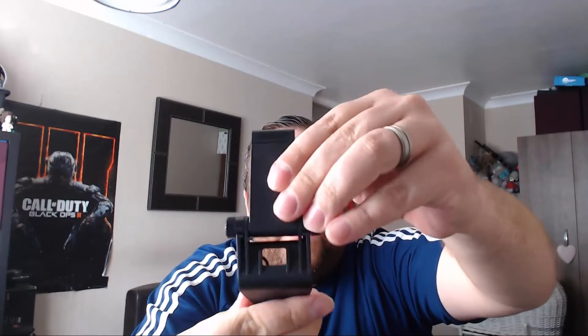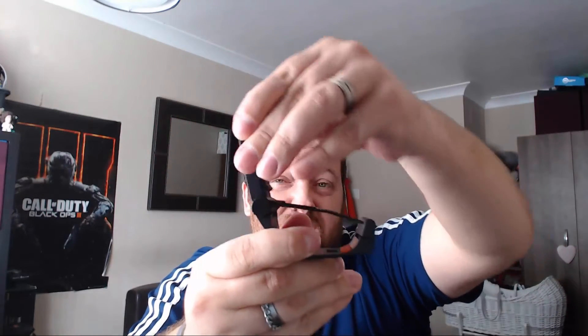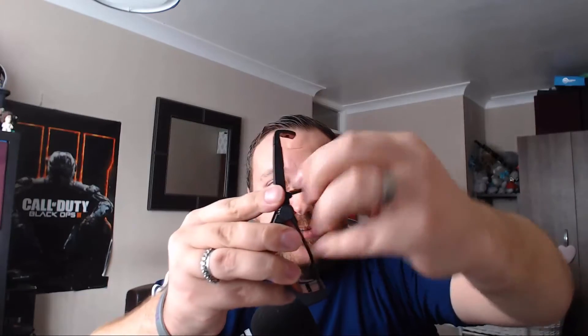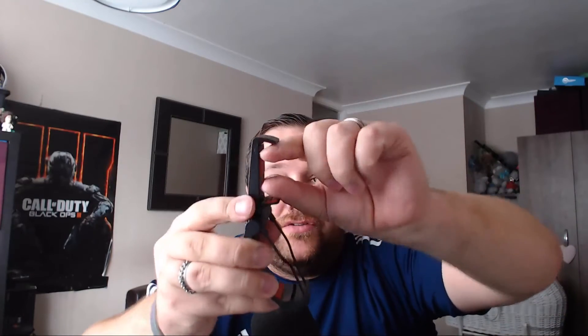We have the phone cradle itself — this part goes over the controller and your device sits in here. You can adjust the pivot pitch so you can position the screen where you like. It has little non-slip pads inside and a little flip-down piece as well, so the device won't rattle around. They've thought of everything.